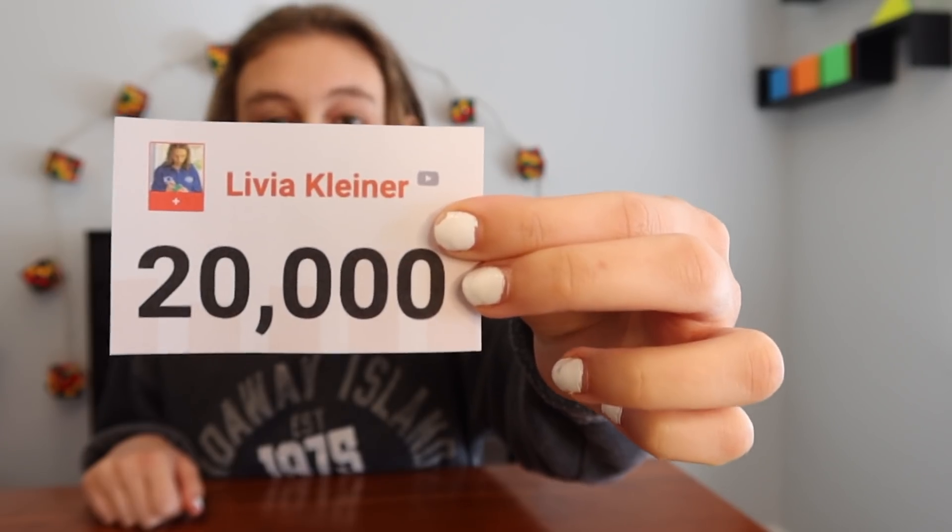We hit 20,000 subscribers — this is just incredible! I feel like we were just at 10,000 and now we're at 20,000, so thank you guys so much. I really appreciate all your support. For 20,000 subscribers, I am going to be doing another contest. This time I'm going to be giving away a cube.